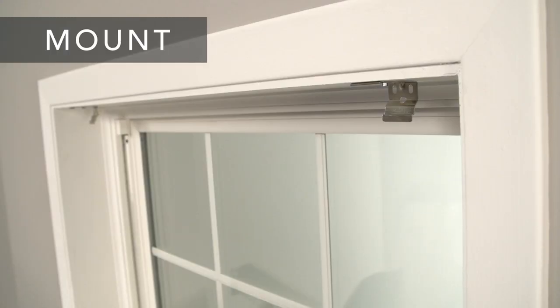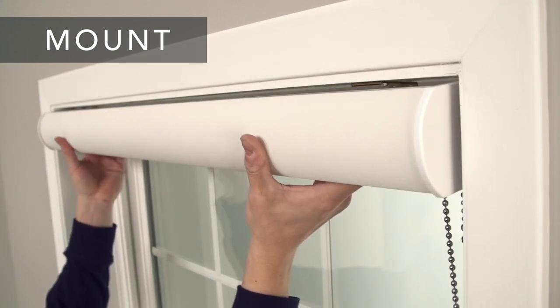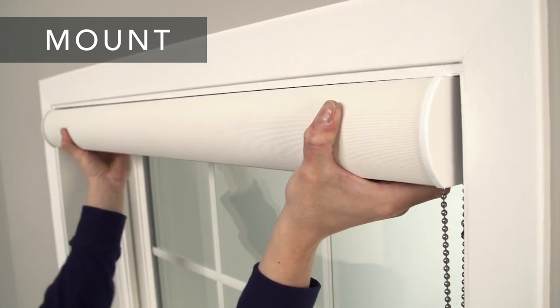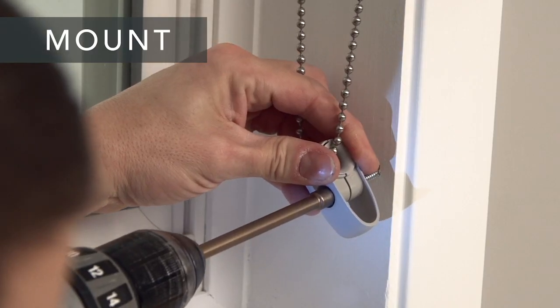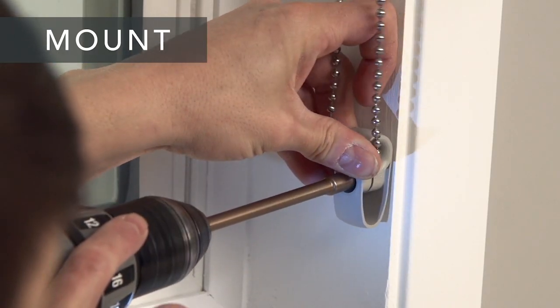Now you're ready to mount your shade. Place the front groove of the shade back bar in the bracket lip and rotate it up until it snaps into place. When you mount the chain guide on the wall, leave some slack in the chain.